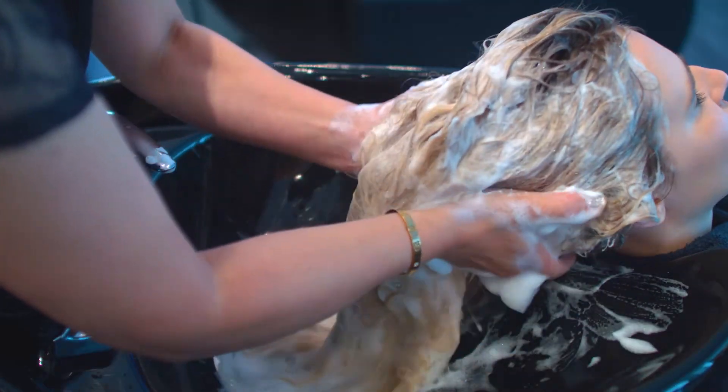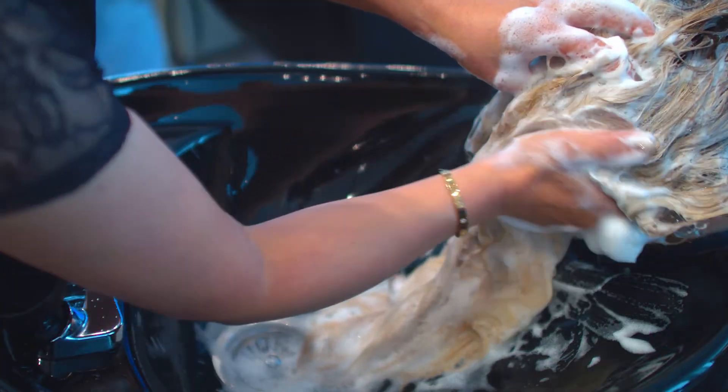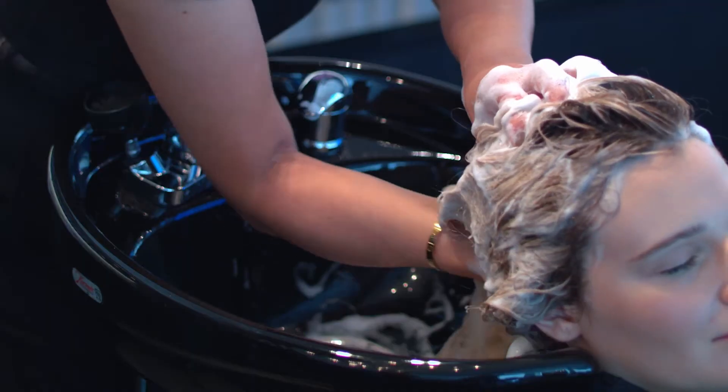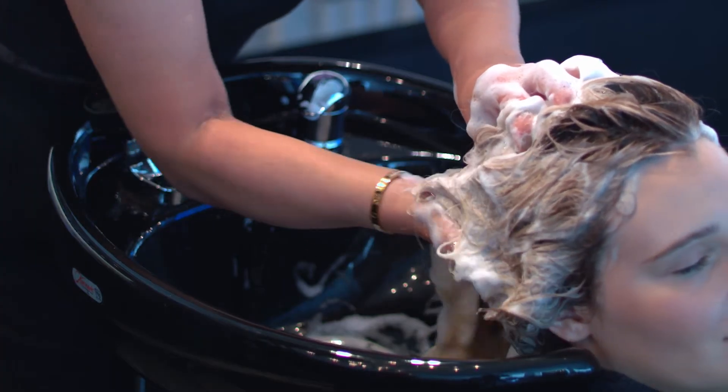To massage the nape of the neck, gently lift up the head with one hand, then rotate the other hand with palm facing up in a cupping position. Begin massaging the neck area up and down.